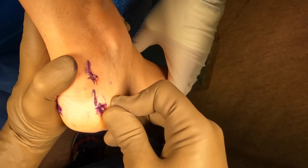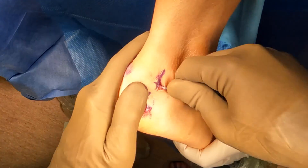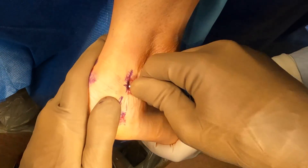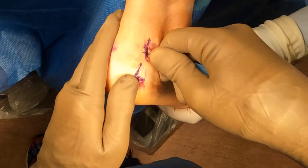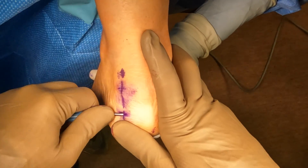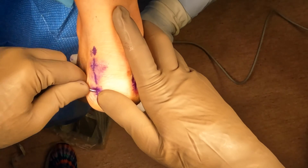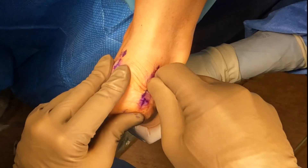Achilles tendinitis, on the other hand, would occur more proximal or above the heel bone in the central portion of the Achilles, which we refer to as the watershed area, because that portion of the Achilles tends to become painful during tendinitis as it has a reduced blood supply. So this procedure is to remove the bony prominence, not to really do anything to an inflamed Achilles in the mid-substance of the Achilles.